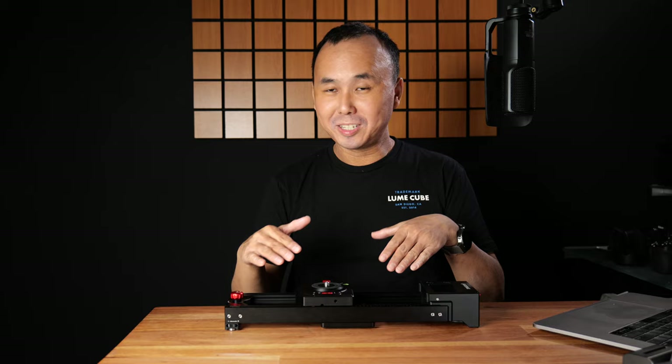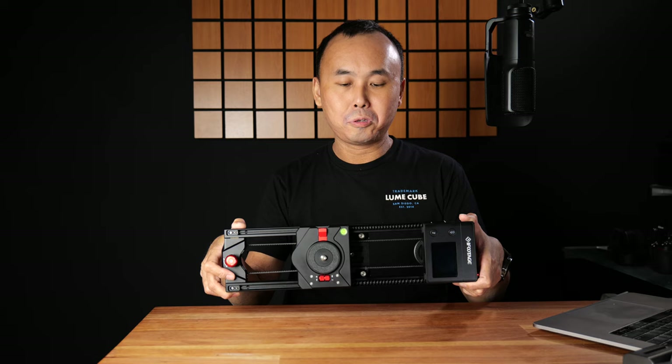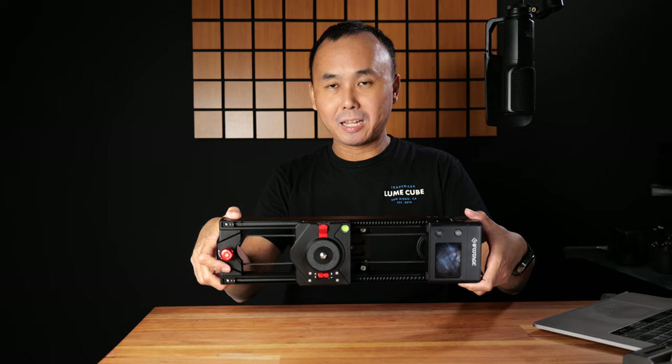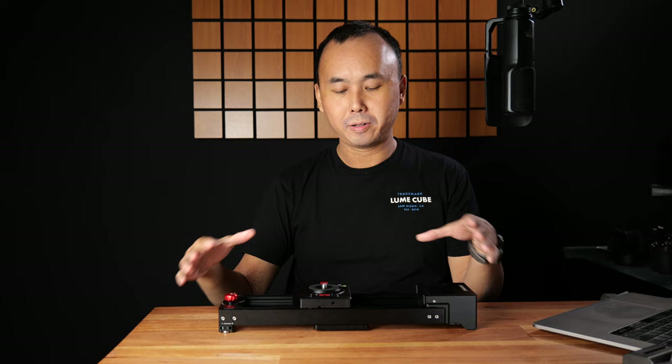They already have a Shark Slider Mini, so this being smaller makes the 'Nano' name make sense. No matter what, you can easily fit this slider into a normal-size camera bag. Or if you buy the bundle version, it comes with a carry case. You can use this slider in two different modes: desktop mode, where you just place it on a flat surface, or tripod mode using the tripod screw hole.